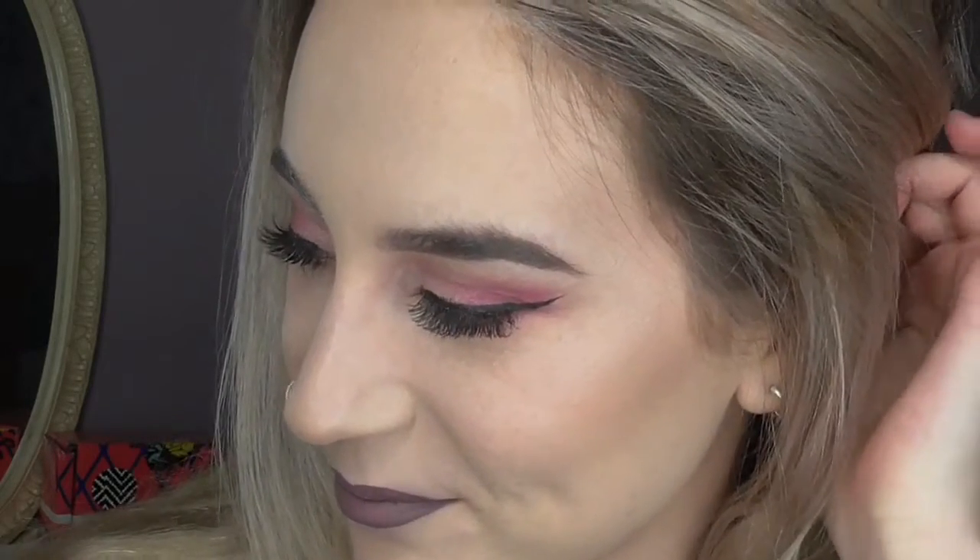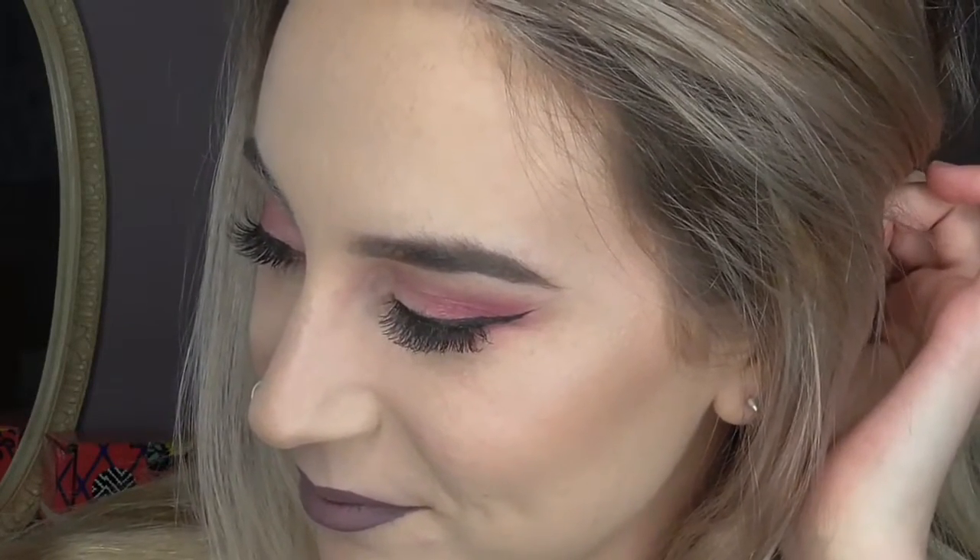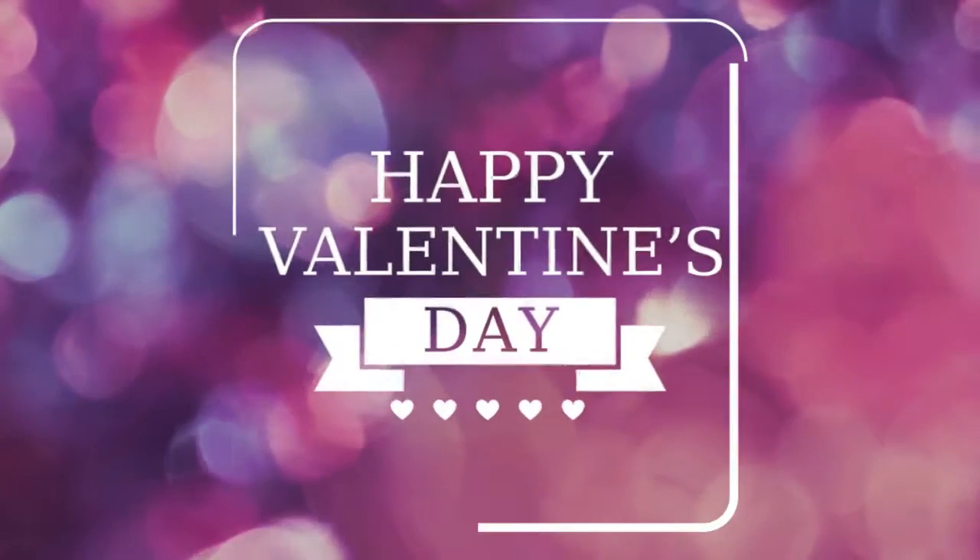So here's the finished look. I really hope you enjoyed it and that you recreate it for your Valentine's Day activities — don't forget to tag me on Instagram if you do. Let me know in the comments section what video you'd like to see next; I really love hearing what you guys are interested in. Please hit the like button if you enjoyed this tutorial, and don't forget to subscribe if you haven't already. Thank you so much for watching and I will see you in the next video. Bye!